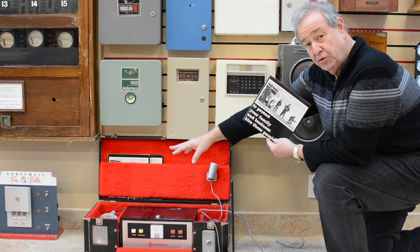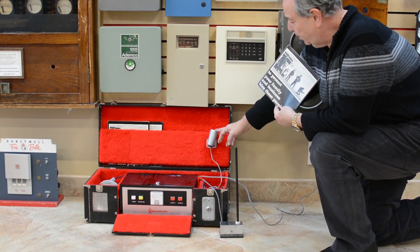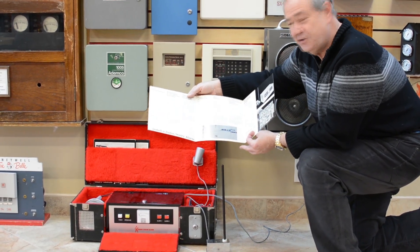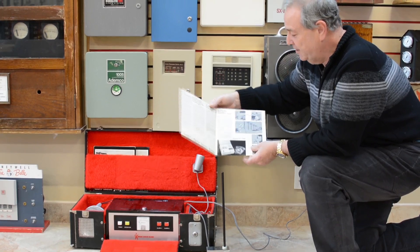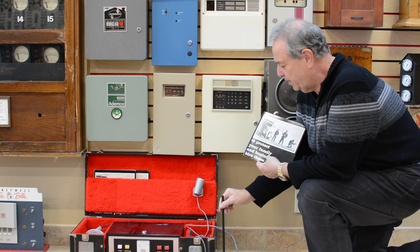But if you look in here, you'll see a siren, a control instrument, and a light that used to plug in here. And this was the extent of those glossy cut sheets that they used to get to customers. But it was not uncommon for them to go door to door with these demo kits.